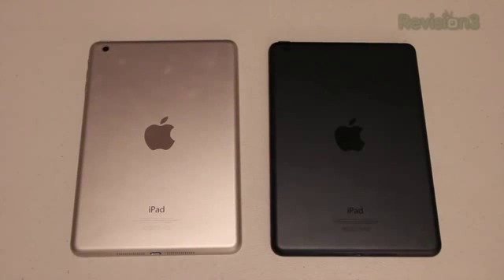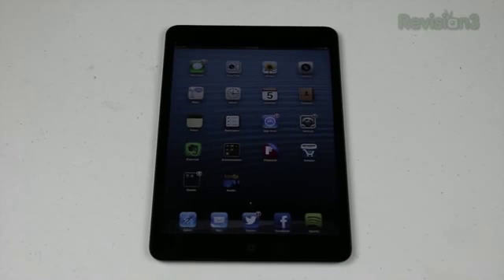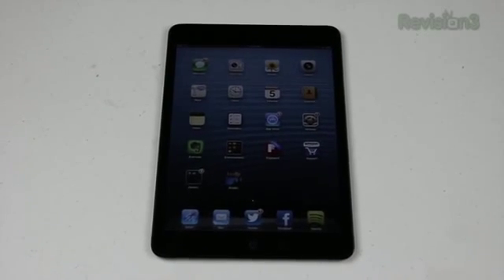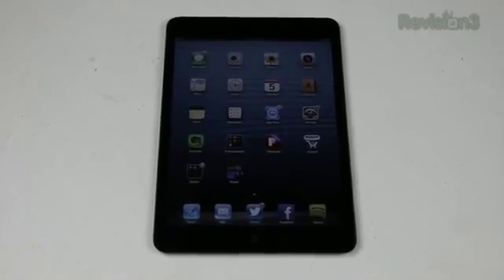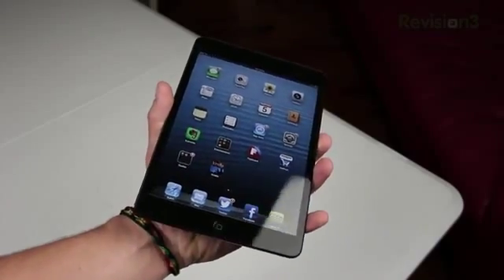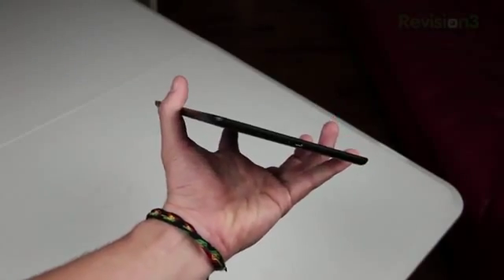The iPad Mini comes in two different colors: a black/slate model or the white/silver model. It has a 7.9-inch screen, which isn't a retina display, but it does have a resolution of 1024 by 768 with 163 pixels per inch. The dimensions are 7.87 inches by 5.3 inches, with a thickness of 7.2 millimeters, and it only weighs 0.69 pounds.